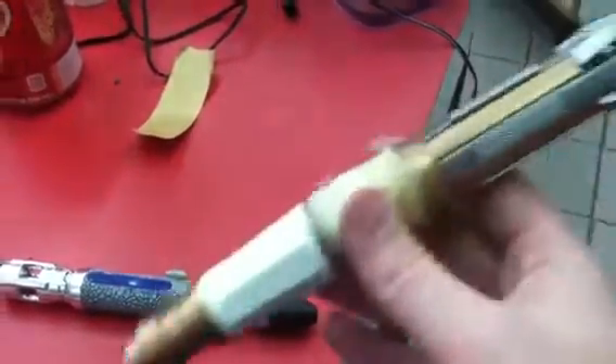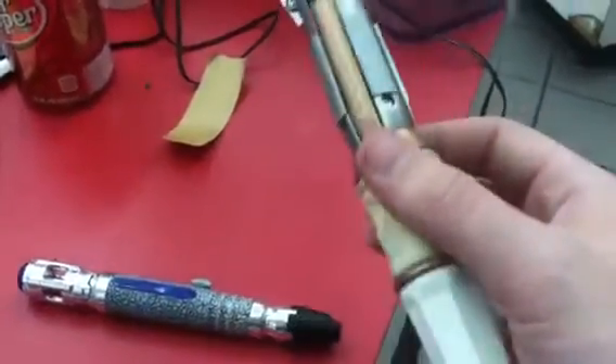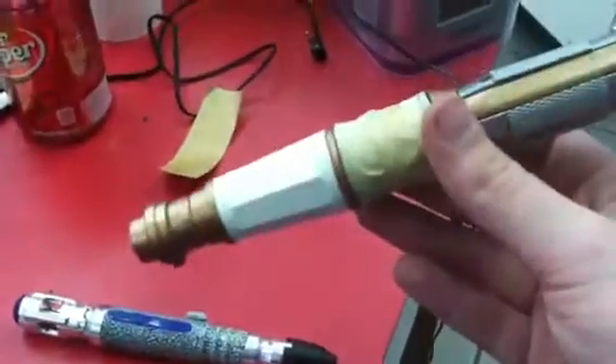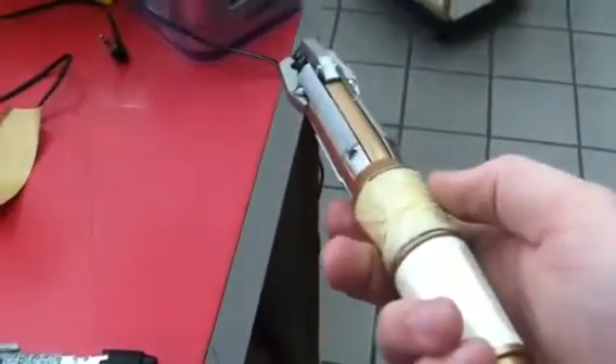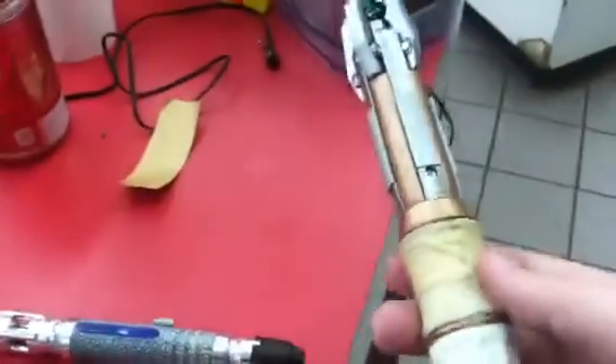I've glued this shut, removed the buttons, removed the springs, all sorts of stuff. So this is only being held in here with magnets — a little trick I learned off a couple videos here on YouTube. Basically, everything I've done with my screwdrivers, I've done here at work.